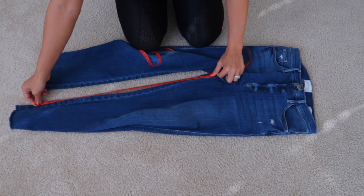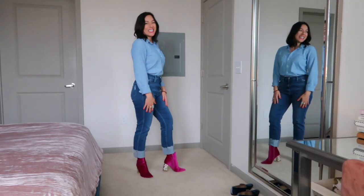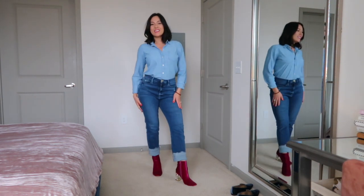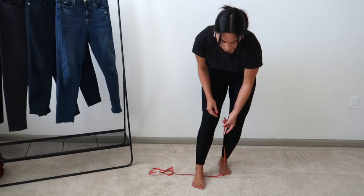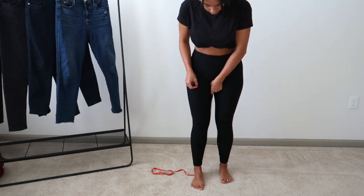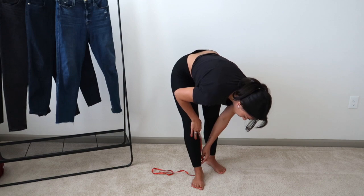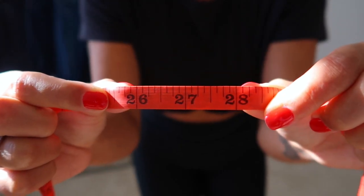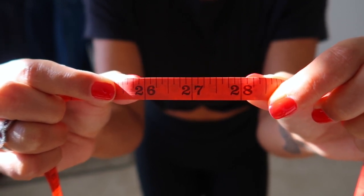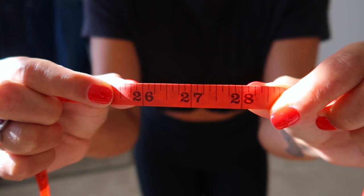The fourth measurement is your inseam — from the crotch gusset down to the bottom of the pants. This is going to vary. Think about your typical pair of shoes: sneakers means somewhere around your ankle, boots means right above your ankle. To measure, place the tape measure under your foot and draw it up towards your crotch gusset. For me, 26 inches is right above my ankle, 27 inches is mid ankle, 28 inches is below my ankle, and 30 inches is floor length. I'd add a few inches if wearing heels.